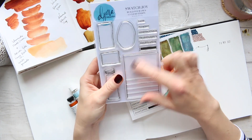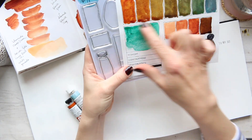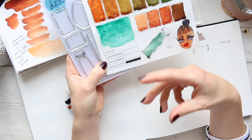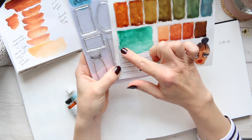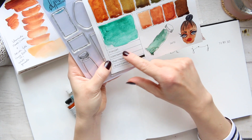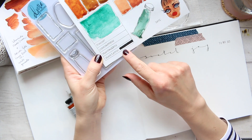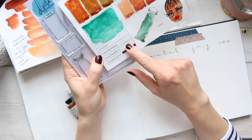Coming back to this frame, here I have an example where you can take one color and do this for every single color. You can go through your entire collection and do a nice little sample, writing down the pigment numbers, the lightfastness, and transparency — there's a black line here that's supposed to go into transparency.